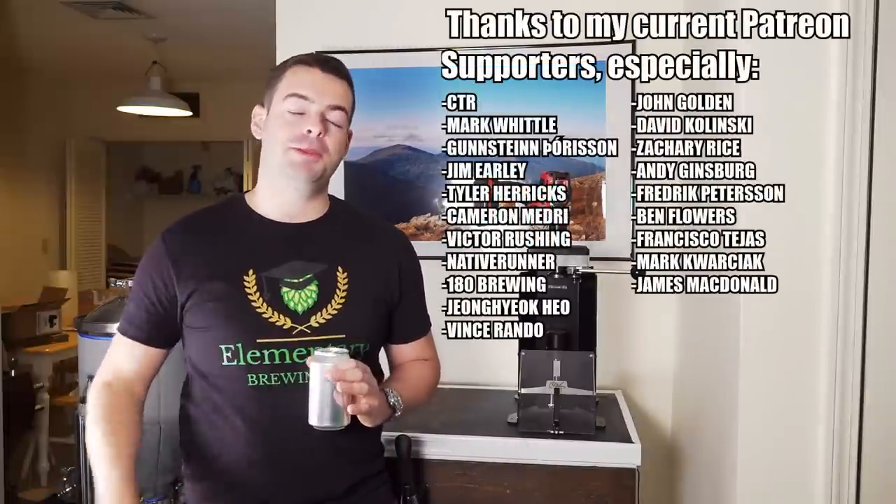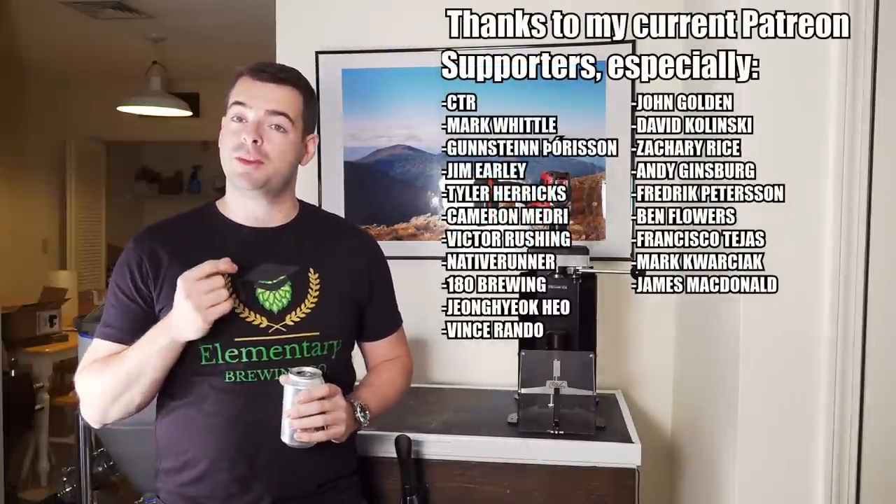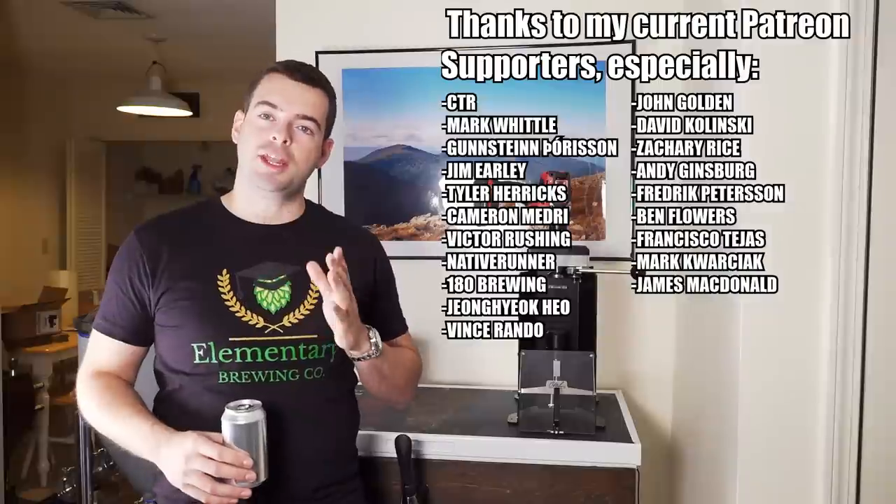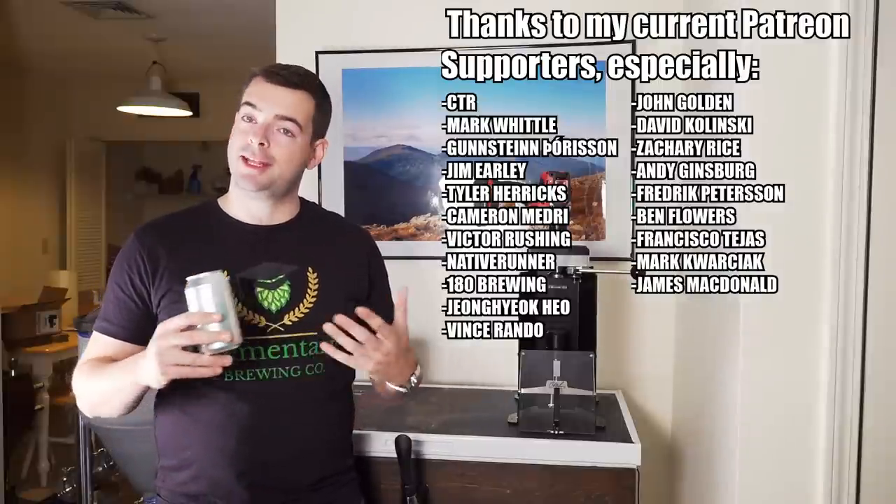I hope you guys enjoyed the video. If you own a can seamer, let me know in the comments what your experience has been. If you want to support the channel, check out my t-shirt store in the description — though this particular shirt is from Elementary Brewing Company, so check out his channel and grab one from him too. I also have Patreon — my Patreon supporters are fantastic people driving the production behind this channel. And I have an Amazon store in the description with homebrewing equipment I recommend and have personally used.